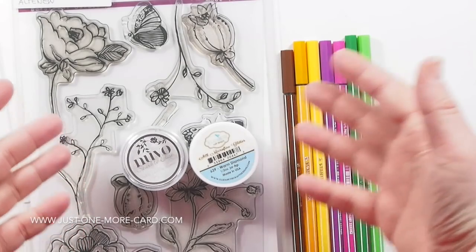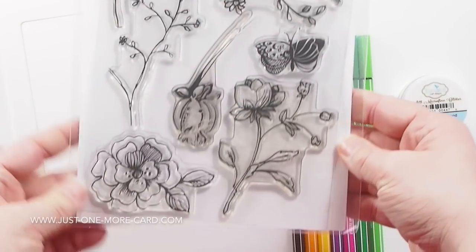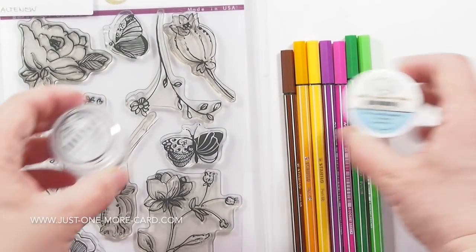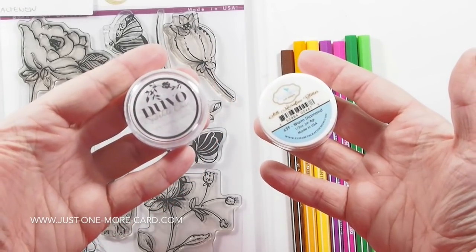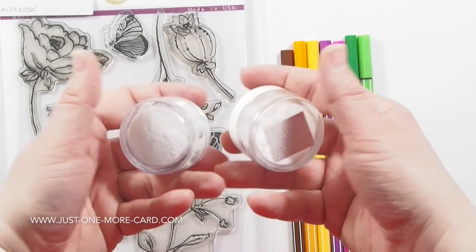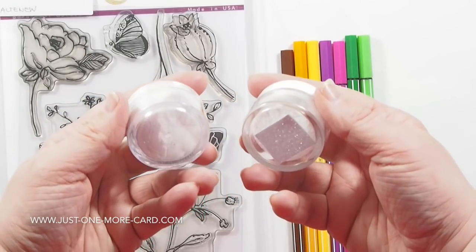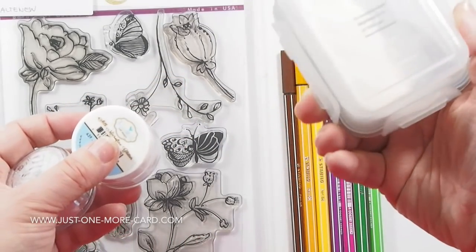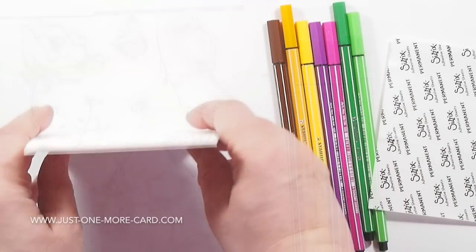Here are the supplies I'm going to be using today to create a very sparkly birthday card. I'm going to be using the Botanical Garden stamp set by Altenew. It's one of their older stamp sets, but I just love it because the images are so gorgeous. For a sparkly card you'll need glitter. I have Elizabeth Craft Design glitter and Nuvo glitter — they're both very fine glitters and the properties of them are the same. I'm going to be using the Elizabeth Craft Designs glitter because I have a huge tub of it and I really love to use glitter.